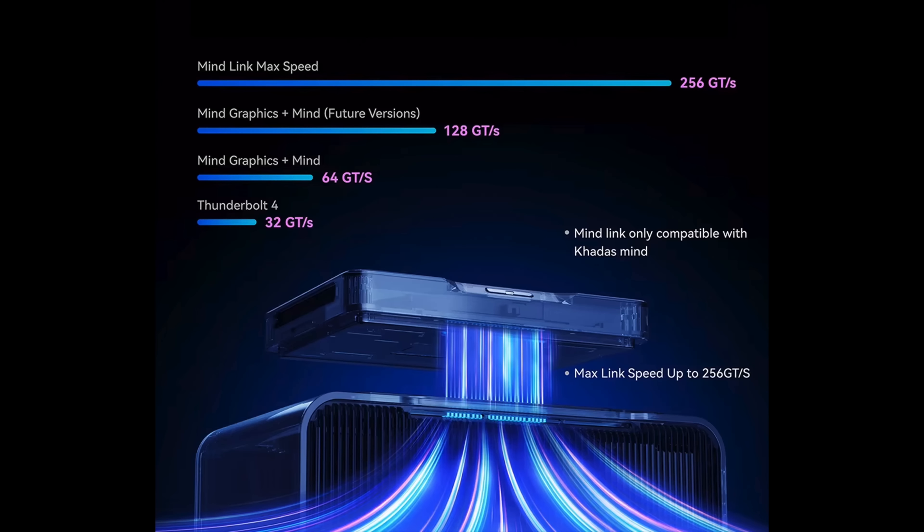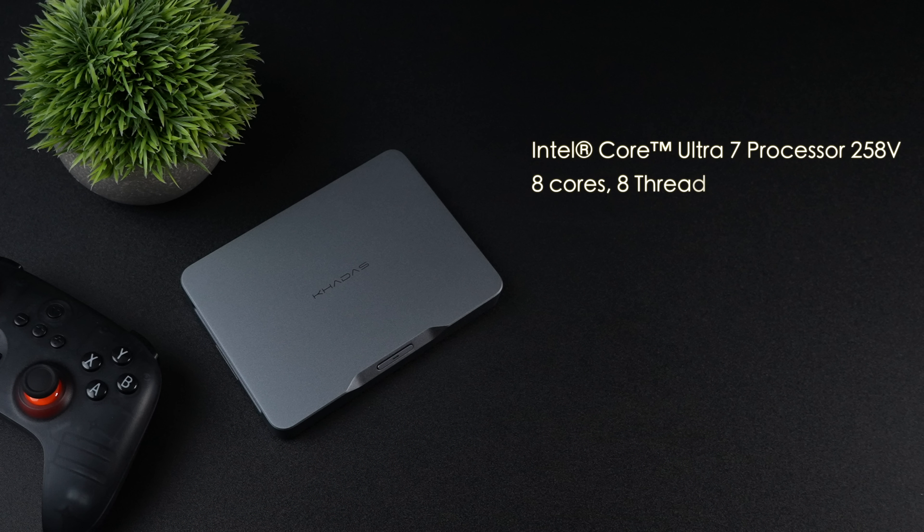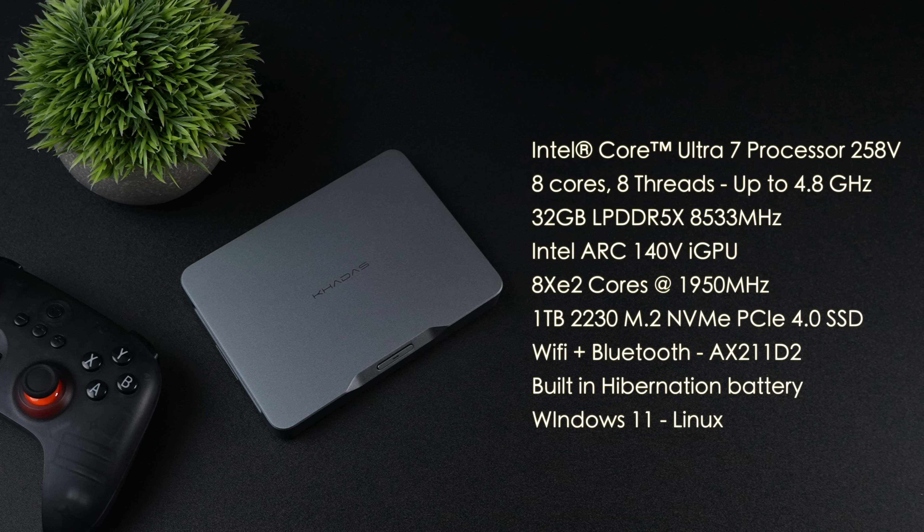It's basically a PCIe x8 5.0 slot. At the time of making this video I'm only aware of one SKU that they're going to be offering with this same chip. This new unit is powered by the Intel Core Ultra 7 258V — eight cores, eight threads, up to 4.8 gigahertz. We've got 32 gigabytes of LPDDR5X running at 8533 megahertz. The GPU is the Intel Arc 140V.